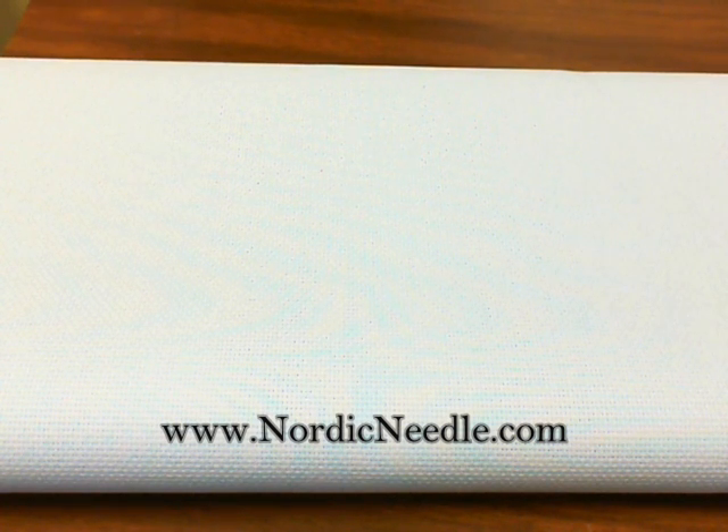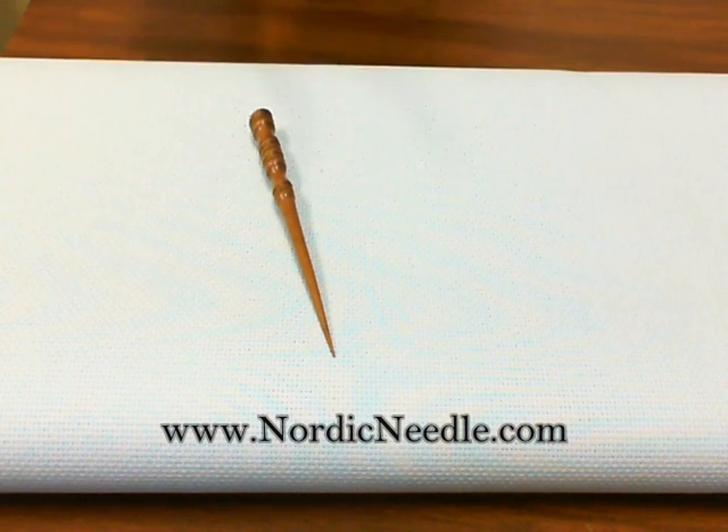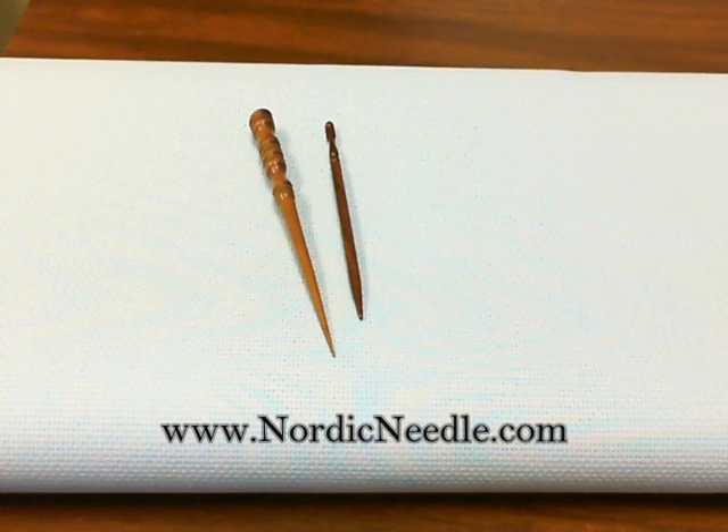For example, wooden laying tools come in all shapes and sizes — here are two examples. Bone is another popular material and it can be carved into many shapes and patterns.